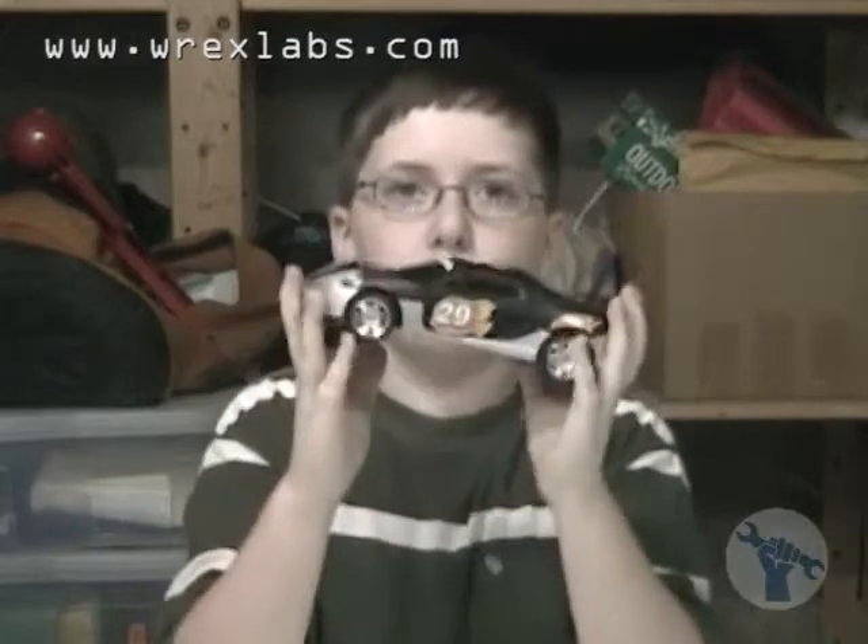Today we're going to take apart a remote control car so you can see what's inside.